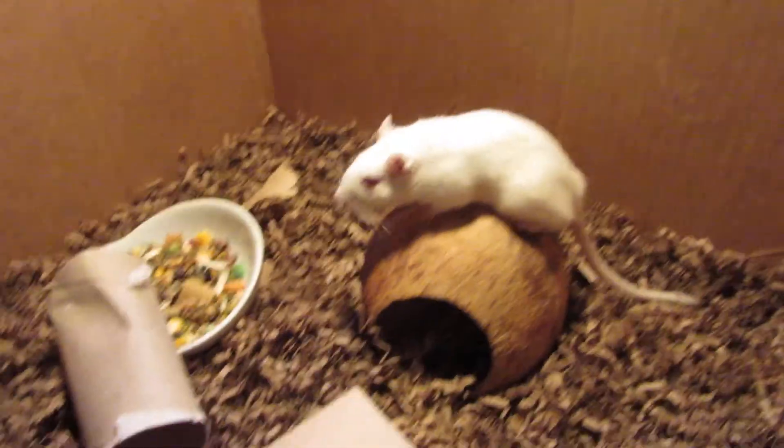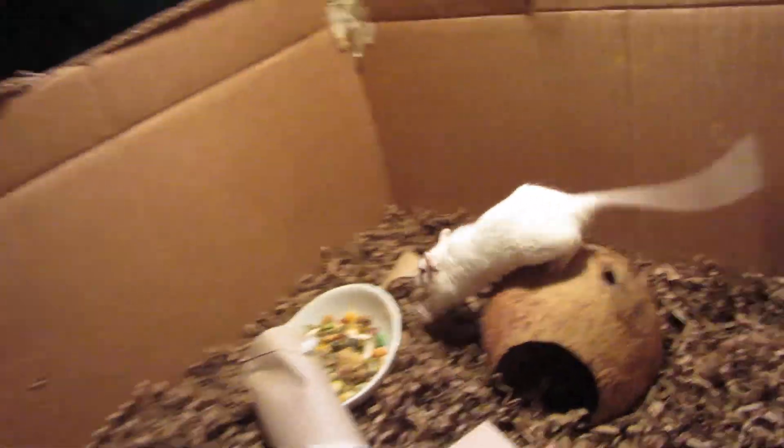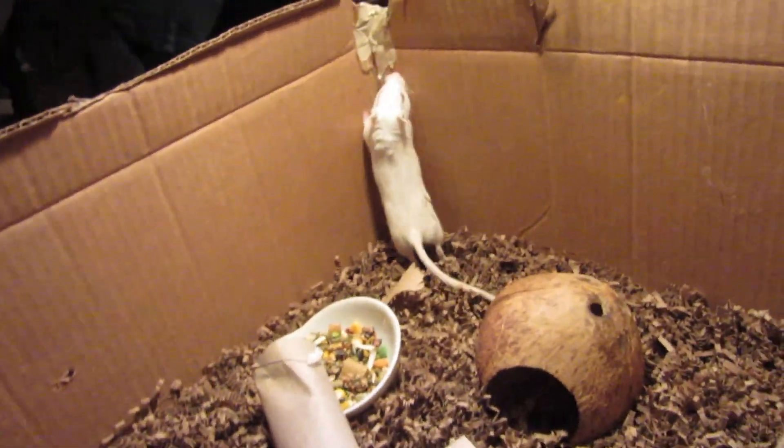You don't want to feed them too much because they could get obese. They'll stop if they get full — they're not like certain dogs that don't know when to stop — but they could still get obese. I've never had one that was like that, but you don't want that to happen.